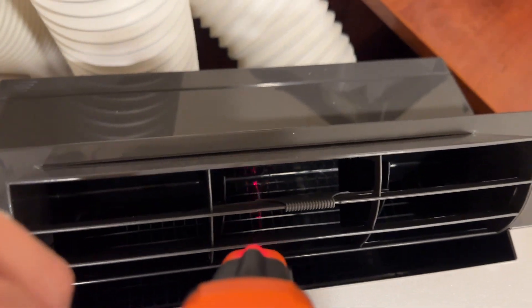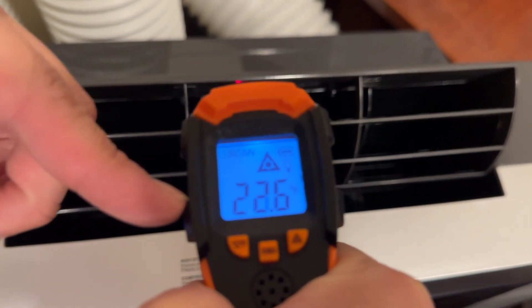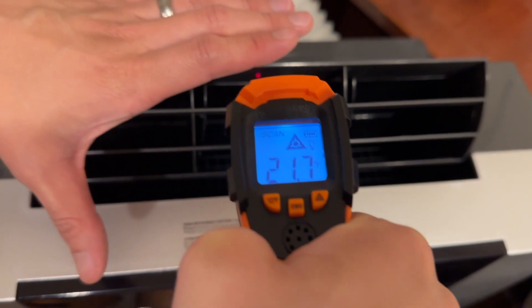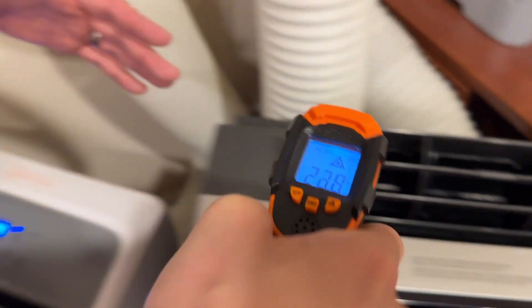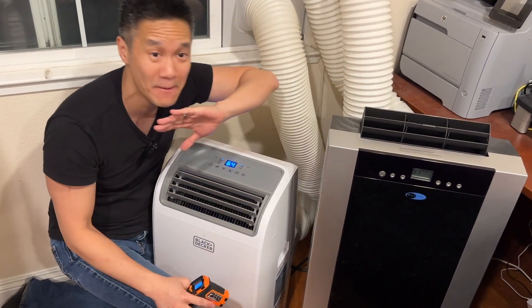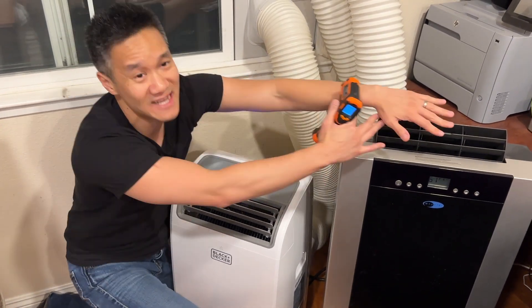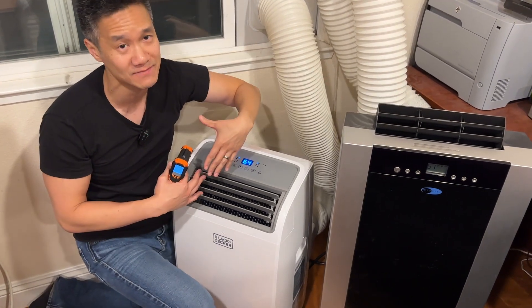Now let's compare the Winter. We open it up and look — oh my gosh, 23 degrees! Wow, this one is super cold. I can feel it, it's super chilly. I knew it was more efficient but I didn't know it was that cold. Now that I'm doing this video, I am really impressed by the cooling performance on the Winter ARC-14S — it's amazing. This is freezing cold over here, whereas the Black and Decker is just cold. That's a big difference: 14,000 BTU versus 12,000 BTU.